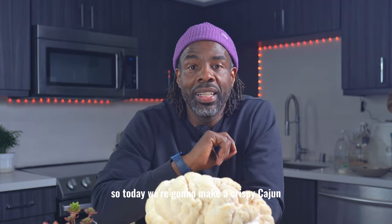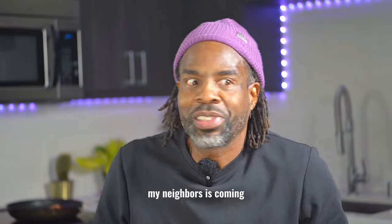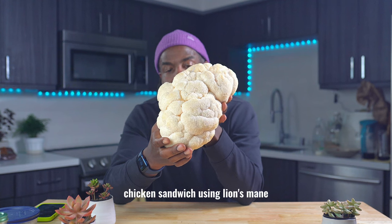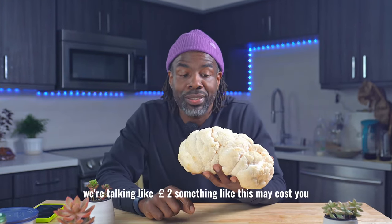So today we're going to make a crispy Cajun — extra crispy Cajun chicken sandwich using lion's mane. This is a big big lion's mane, we're talking like two pounds.